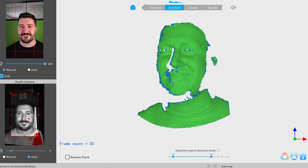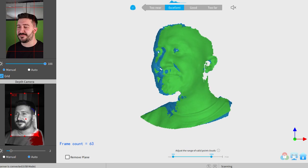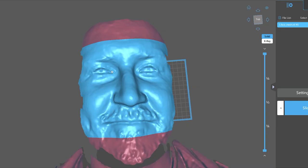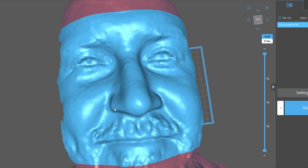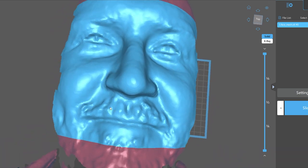I set up the scanner and stood on the turntable and let it do its thing. After I finished turning like a rotisserie chicken, it was time to check how well the scanner worked. The detail it managed to catch is very impressive. Now I'll have to see if there is much cleanup needed before I can print it.